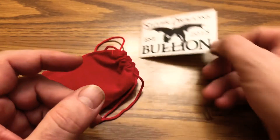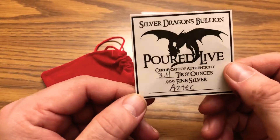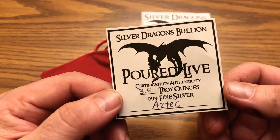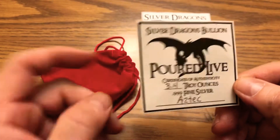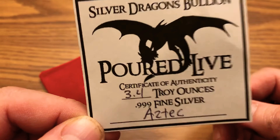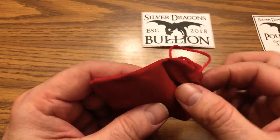What we got here is the Aztec coin — if you guys have seen Pirates of the Caribbean, it's that one coin. I think it was from the first or second one. The weight on this live pour is 3.4 ounces of fine silver, and this is the COA for the coin that's in the bag. I couldn't contain my excitement and opened it up without thinking about filming it.